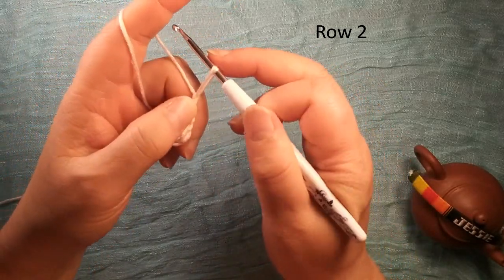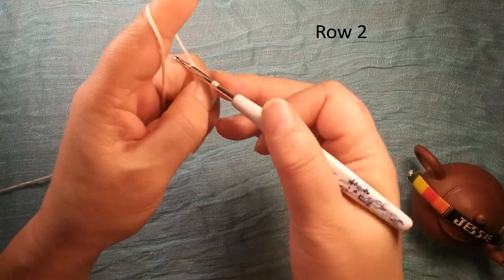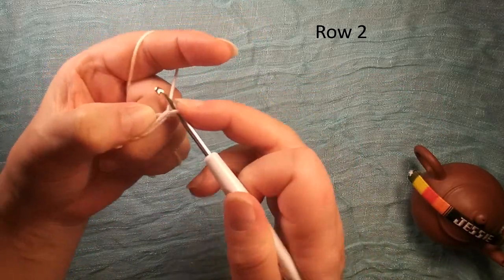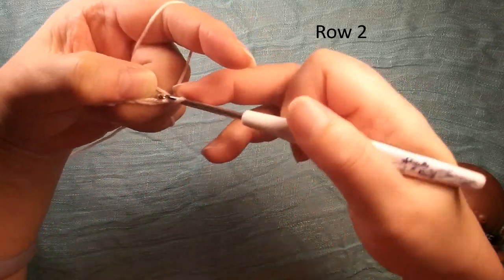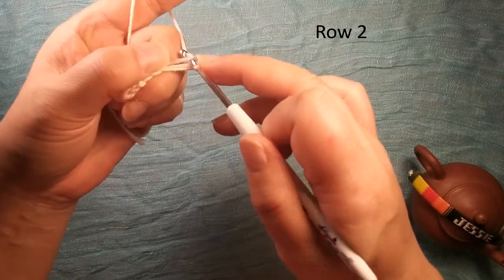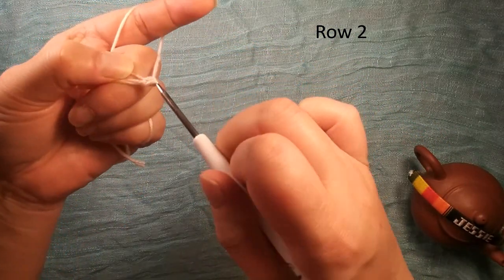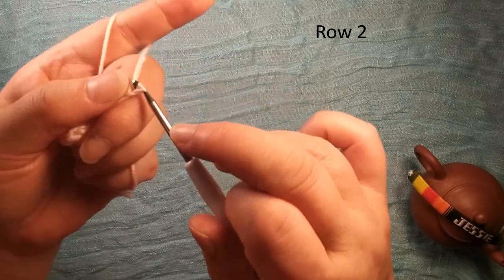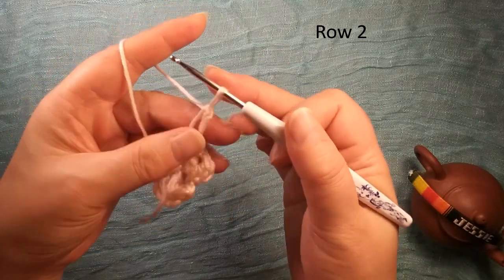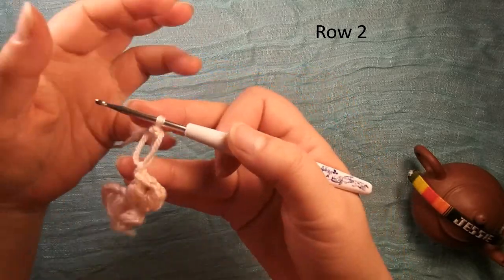Single crochet eight — we make this loop longer, we hold yarn here. Then we do like single crochet eight, pull over this yarn. Then we insert this space — you see here is a space — we hold this yarn, insert this space, pull over the yarn, then we pull through these two loops. We finish. We call this a long chain. If we say long chain, then you understand — in this video we call this long chain.